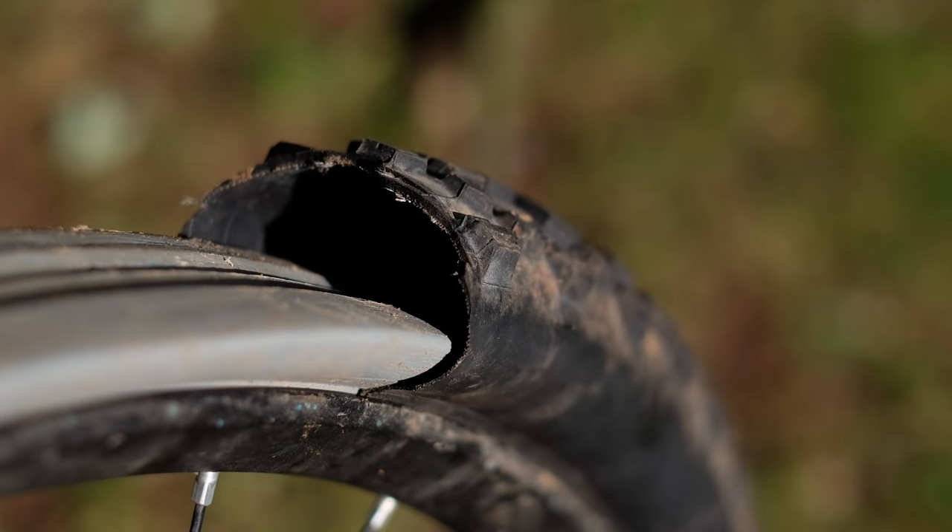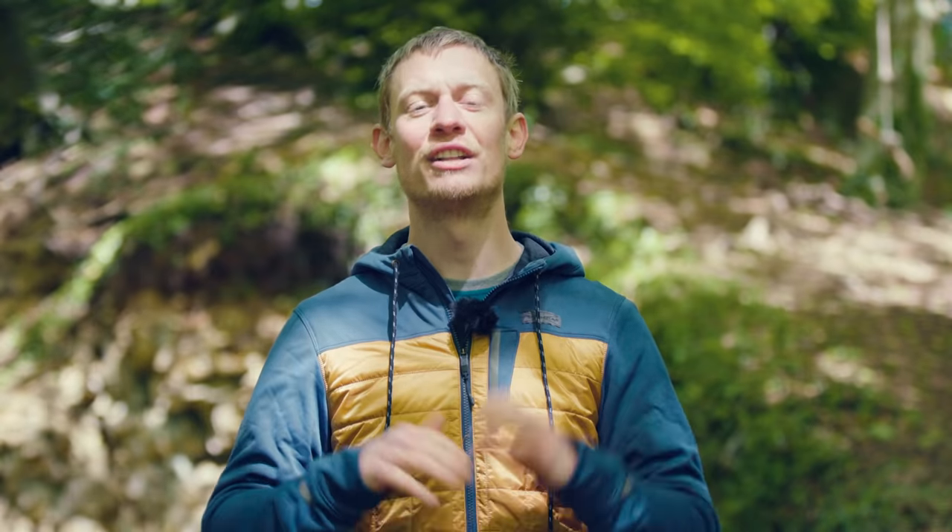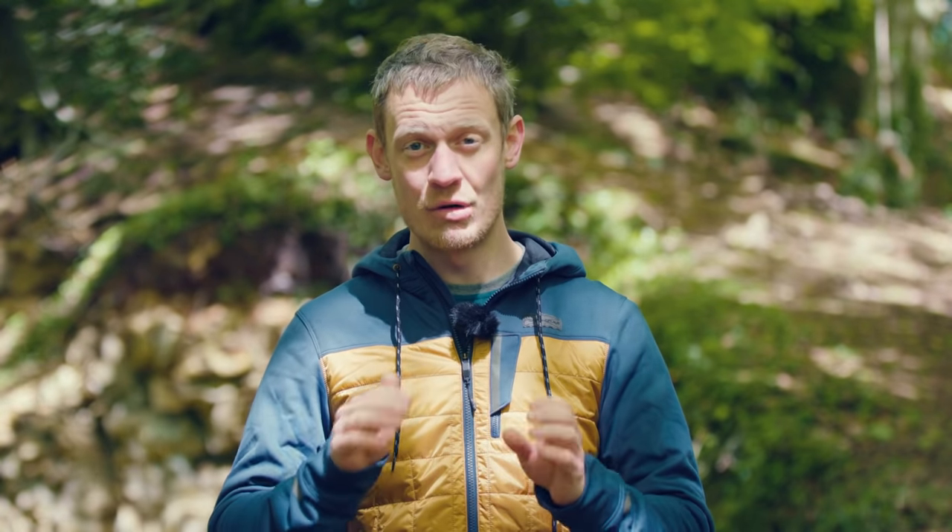Secondly, I'm not talking about tyre inserts — that's for another time. These are rings of foam that sit inside a tubeless tyre and offer a range of potential benefits, including increasing tyre stability, puncture protection and tyre security. Generally, they allow you to run lower pressures.